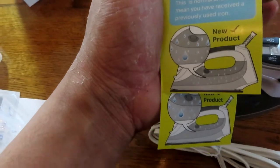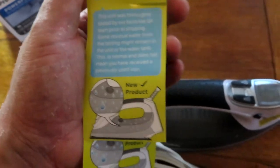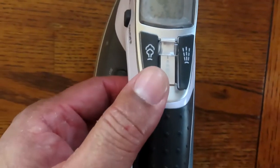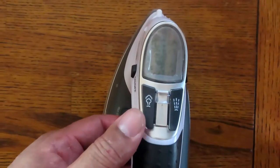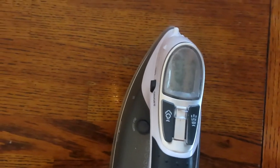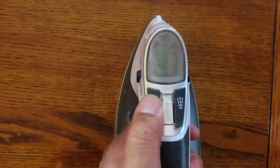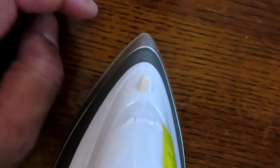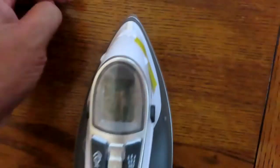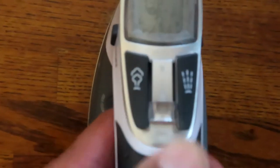There's a note saying the unit was tested at the factory prior to shipping, so there might be some water residue in the tank. On the top, this button is for steam — you hit it and steam comes out, great for when you want to press something extra hot. Here's the spray button — you press it and water comes out of the spray nozzle.